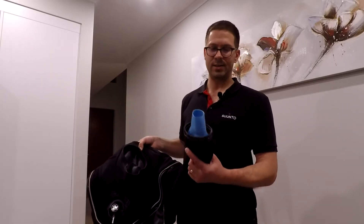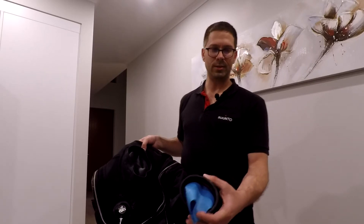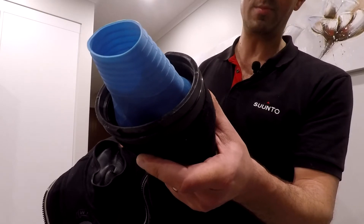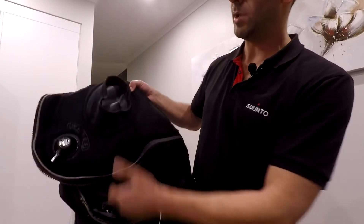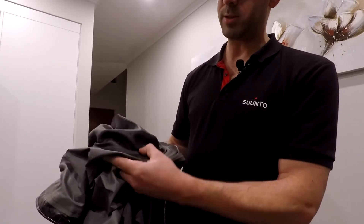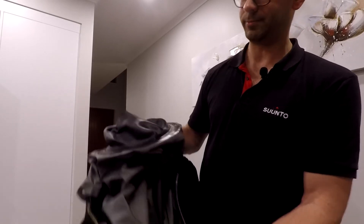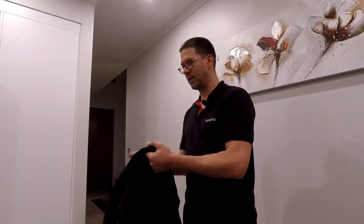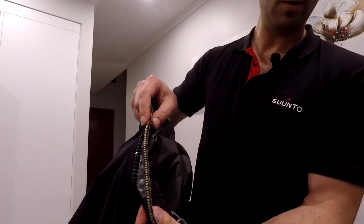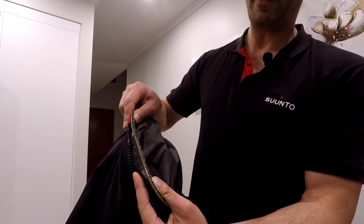Multiple types of seals exist. These are silicon and they are field replaceable — all I need to do is pull these plastic rings out and I can repair my suit in the field. The same with my neck seal: I can simply pull out the seal and install another one myself in the field. You get into the suit and then zip yourself up using this waterproof zip — a very impressive piece of equipment.